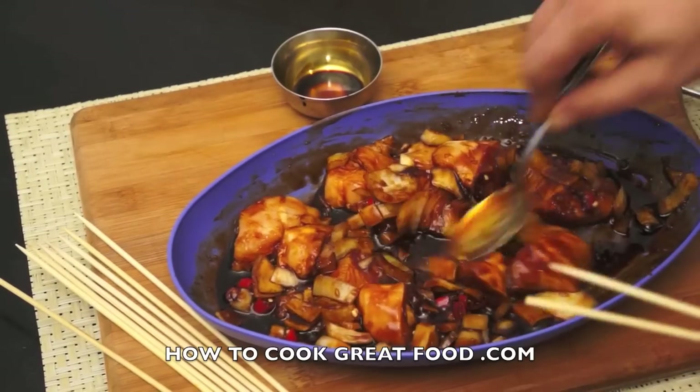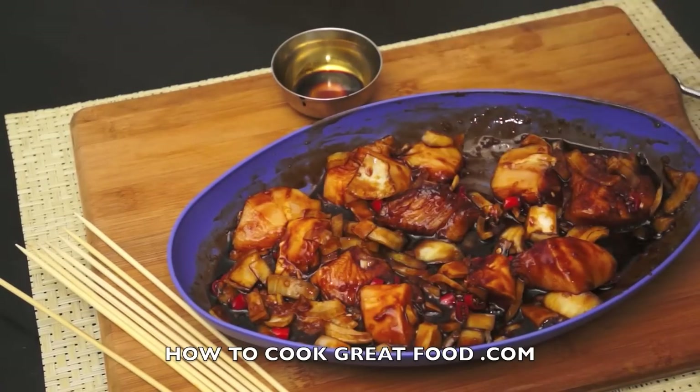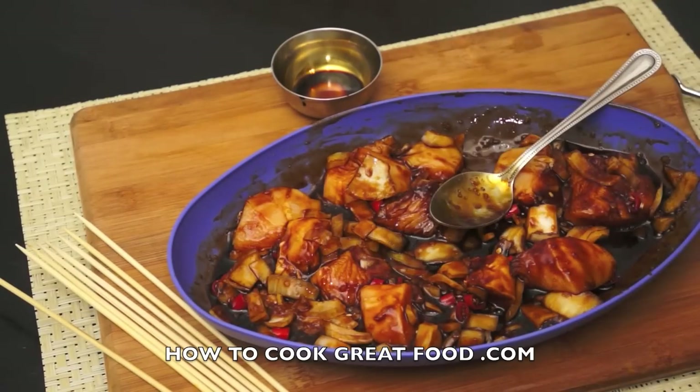They're gonna take about three or four minutes a side and they'll be done — and they're delicious. I'll see you then.